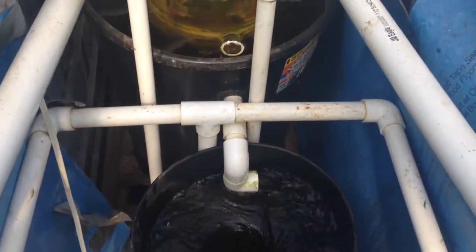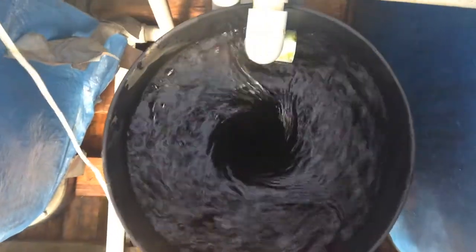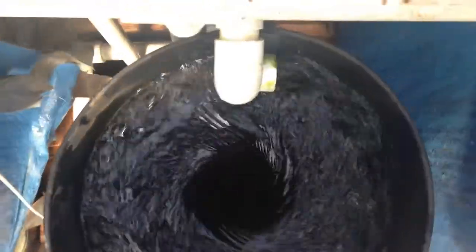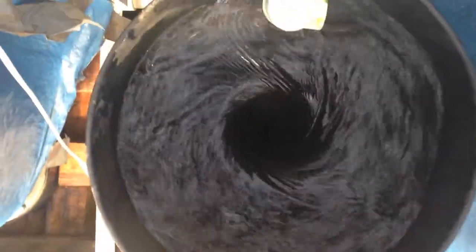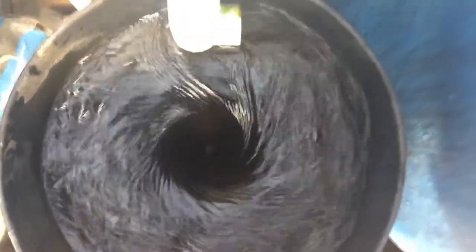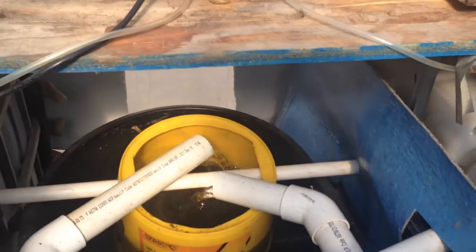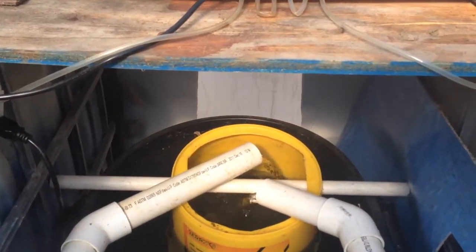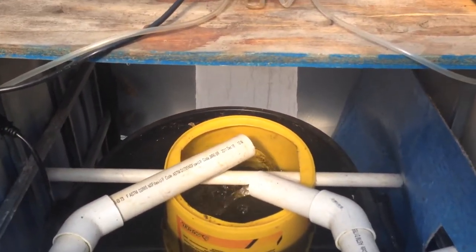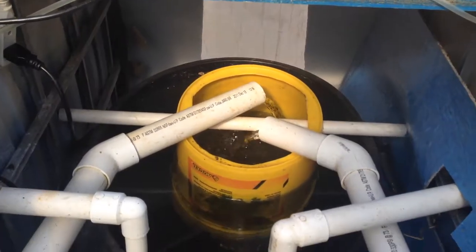So this is what it is. You can see all the way down. I saw a clip from a guy in Hawaii and he said why not try this for aquaponics. So I'm like okay, let's give it a try. This is how it works.